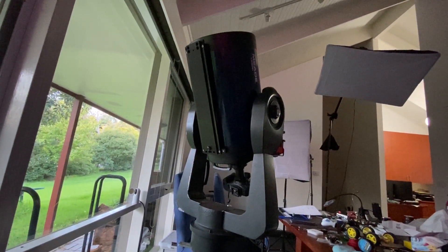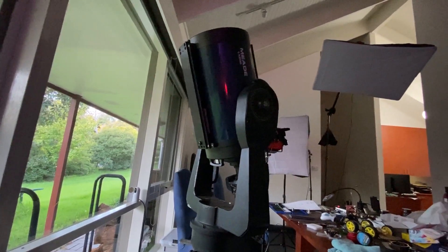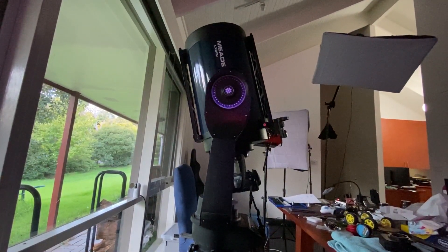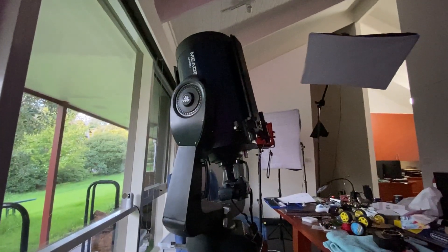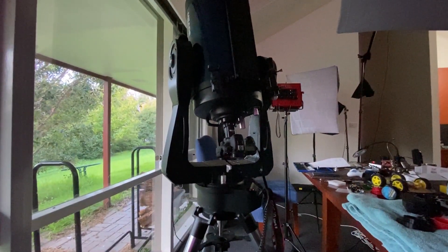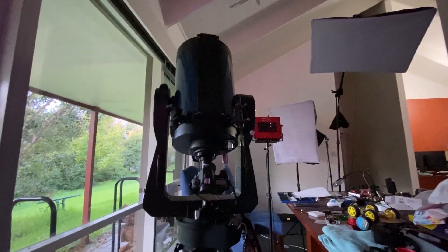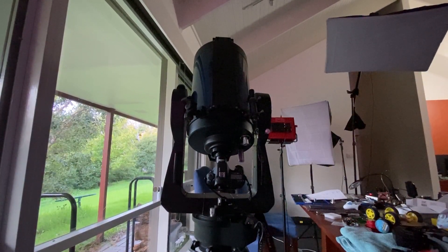And you can see that it's getting a little bit mental. That's kind of where it would be going past overhead, and then it starts to slow down. You want to make sure that the camera actually can clear the base. So, had a couple of goes at that, just to make sure that it would work, before we got outside to start getting the focusing working.